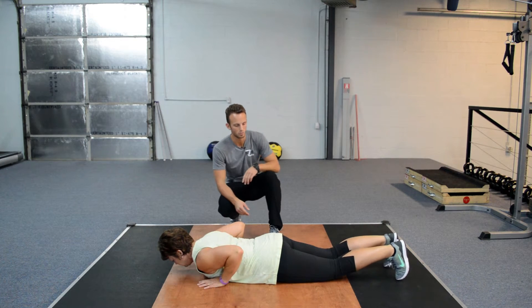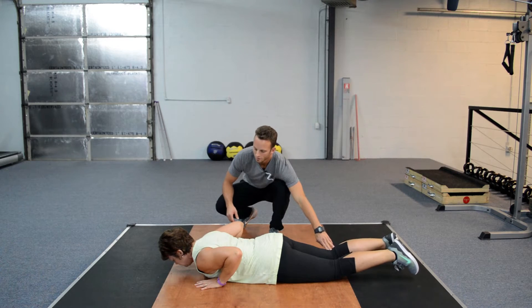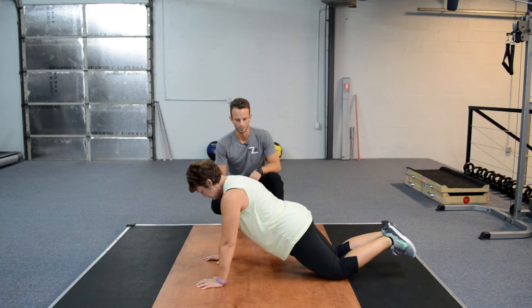We can also modify this movement by starting by pivoting at our knees. Go ahead and show me what that looks like. Very good.